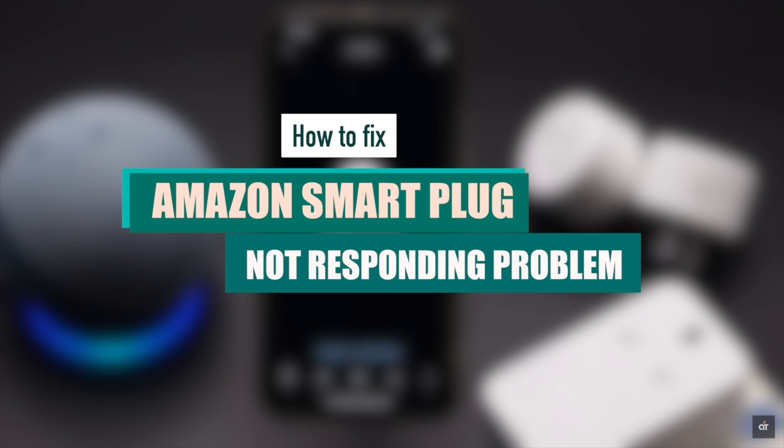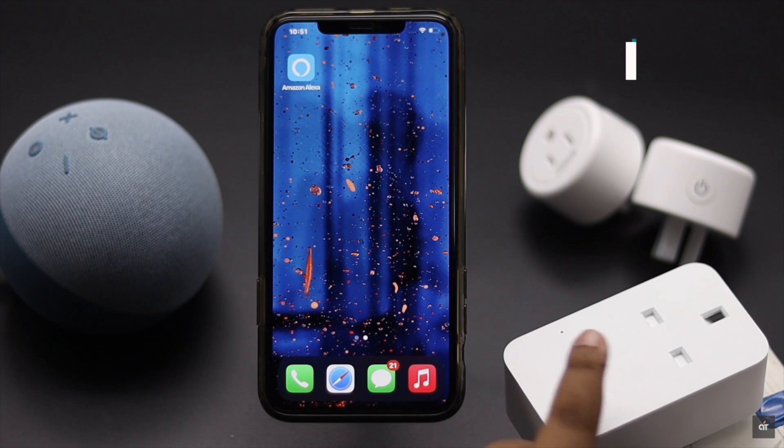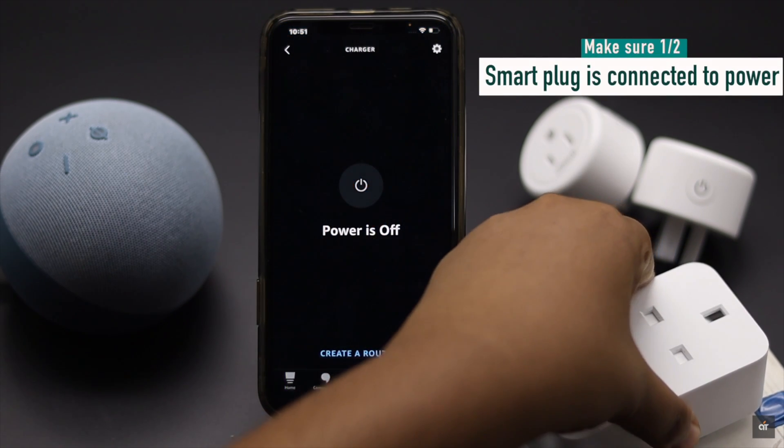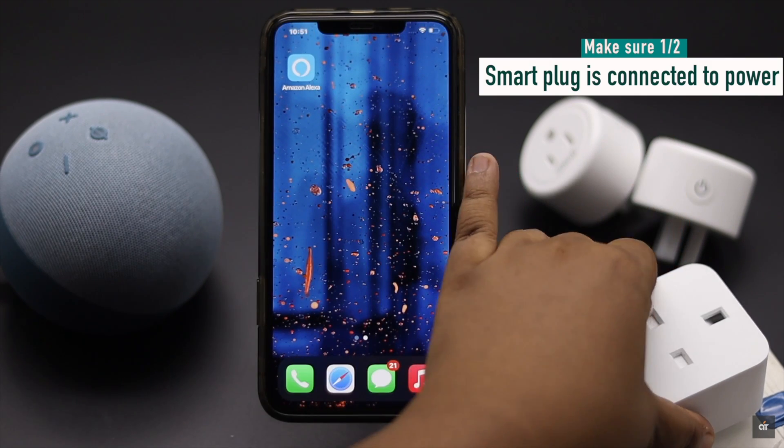First, check if the smart plug is connected to power or not. If it got loose from the power outlet and is not connected to power, it won't respond.